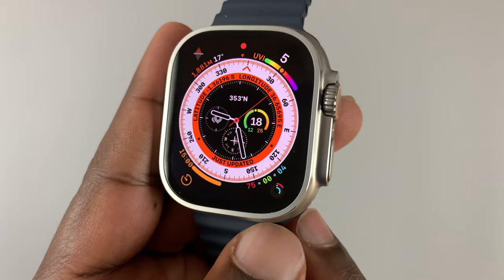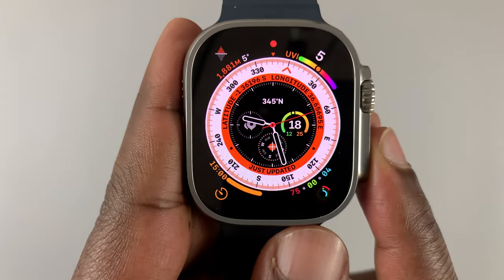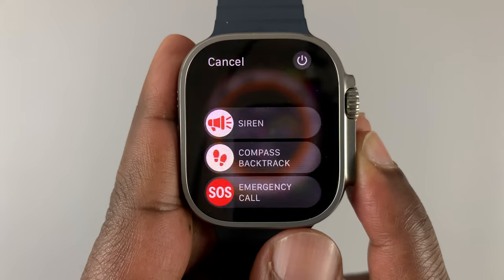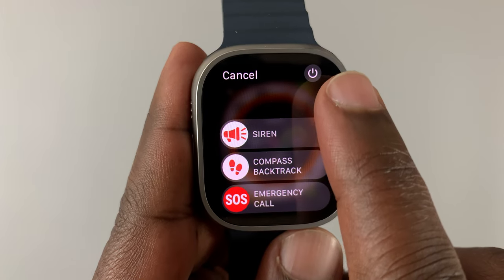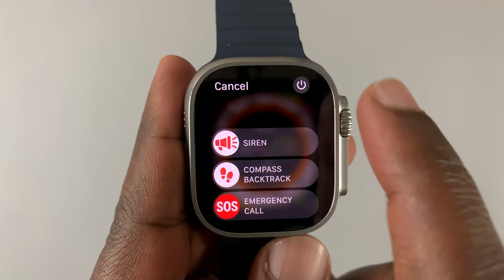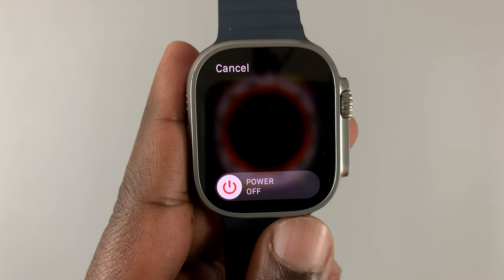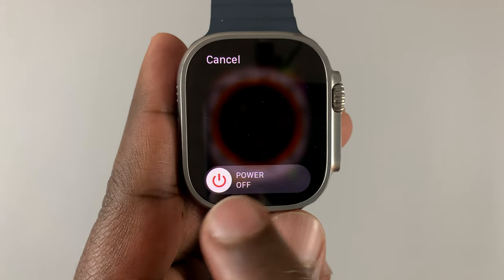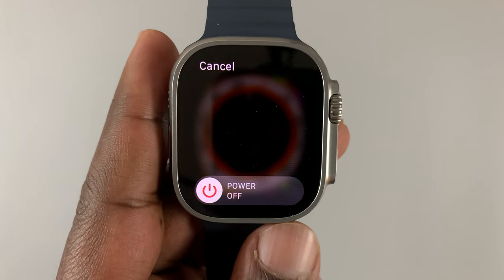The first method is the power button, which is this button right here. What you need to do is press and hold that button, and from the menu that appears, tap on the power button in the top right corner — this one right here. You'll then see the power off slider, which when you slide and release, is going to switch off your Apple Watch.